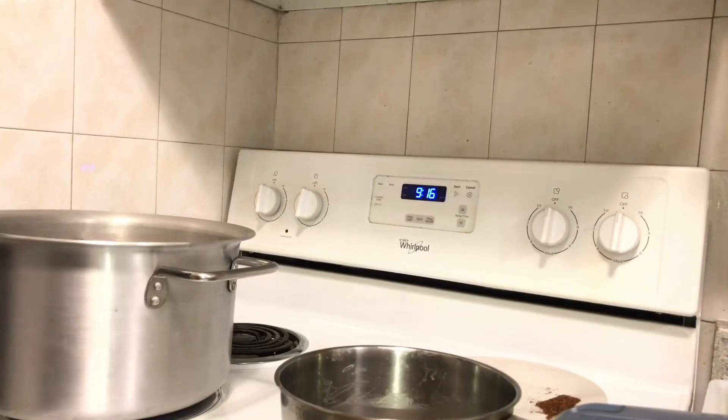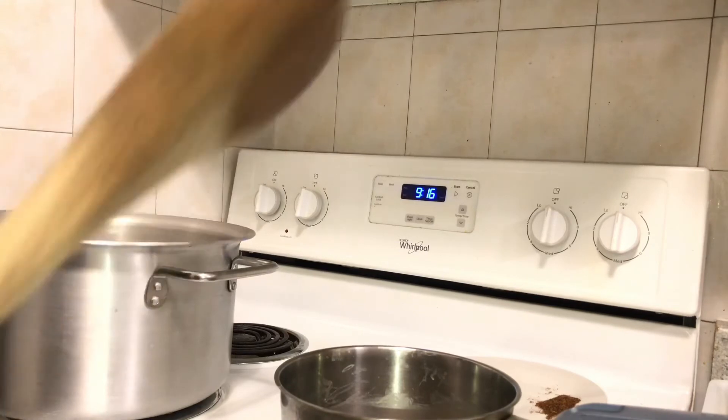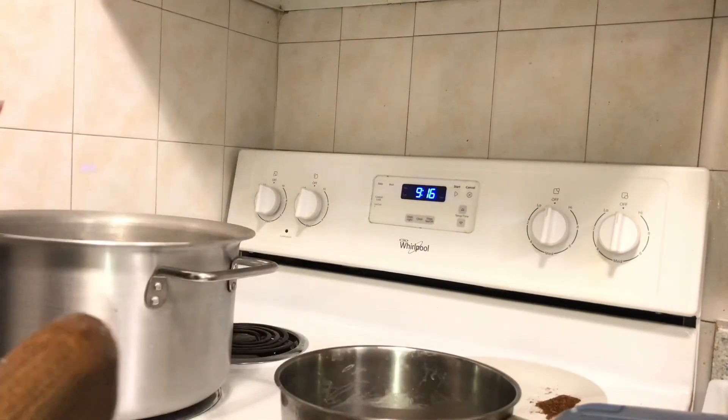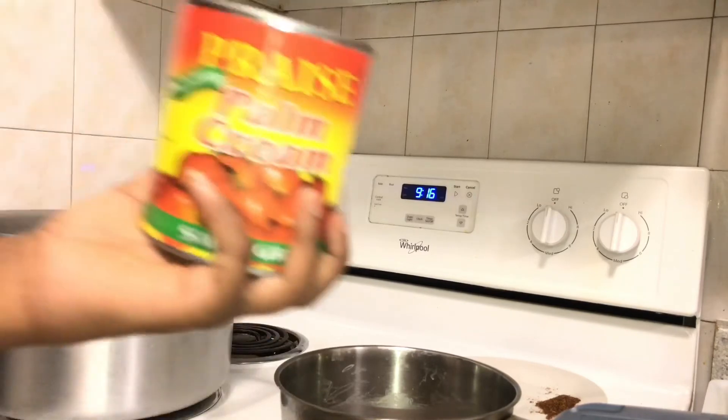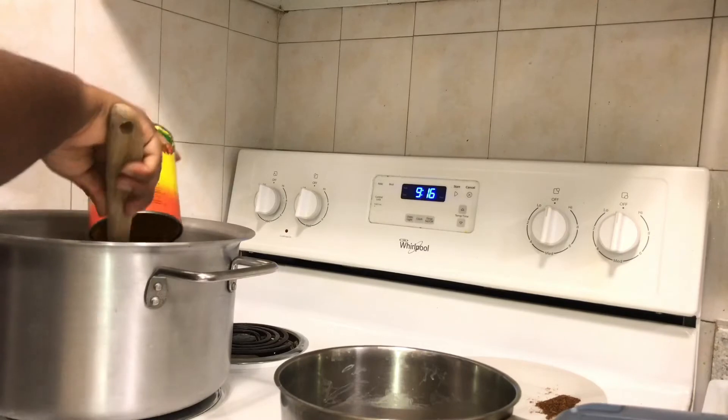I'm done boiling the snails. Now I'm going to start cooking the main soup. I'm using a wide pot because of the catfish — I want them to fit into the pot properly. I'm going to empty the palm cream into the pot now.